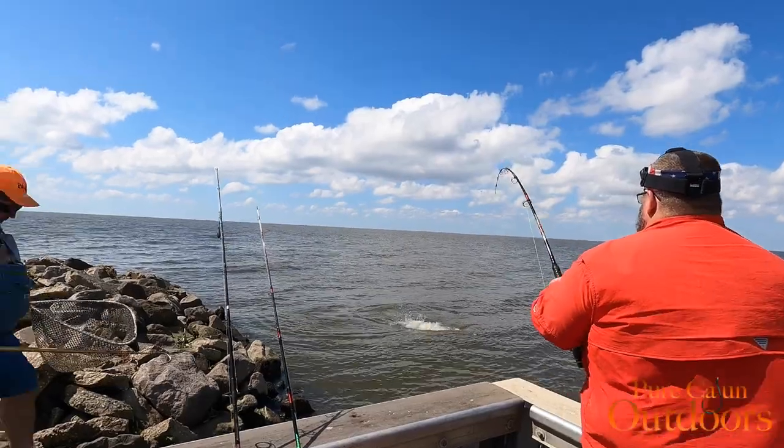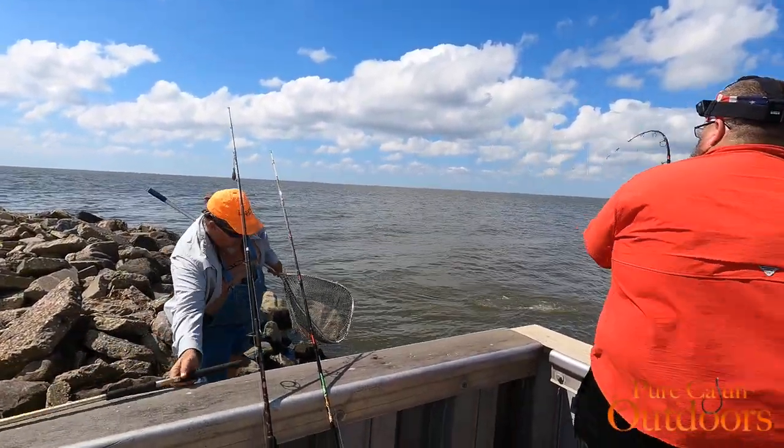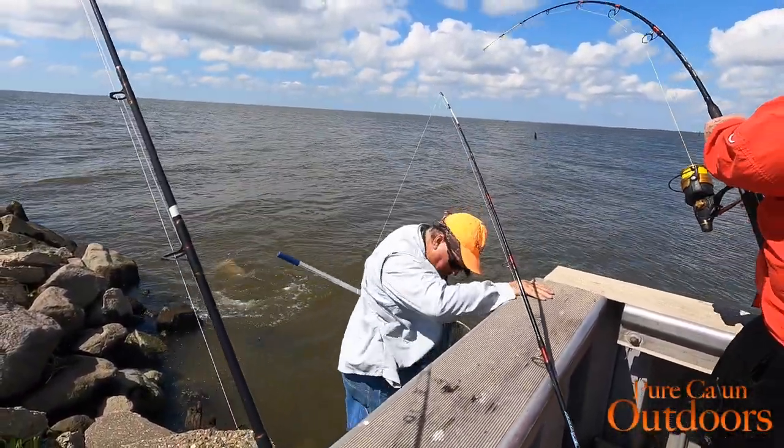Those are big bull rays. That's what you feel like? It's coming out — right that hook there. Right that hook there.